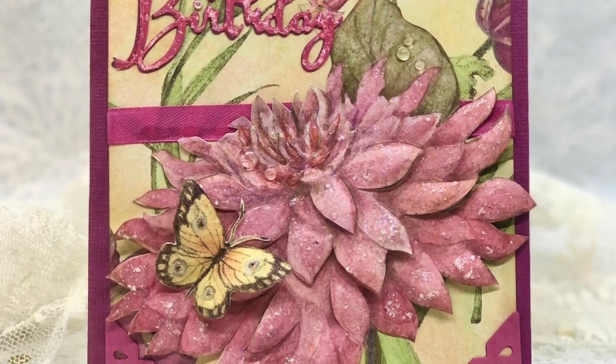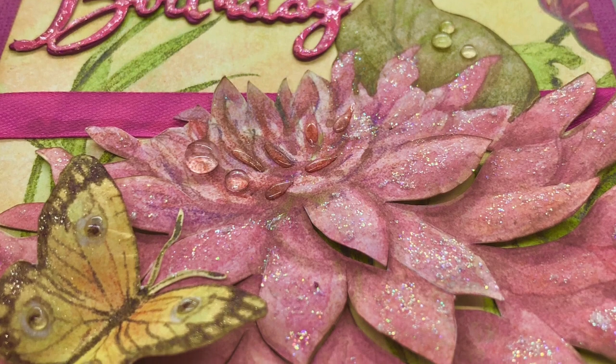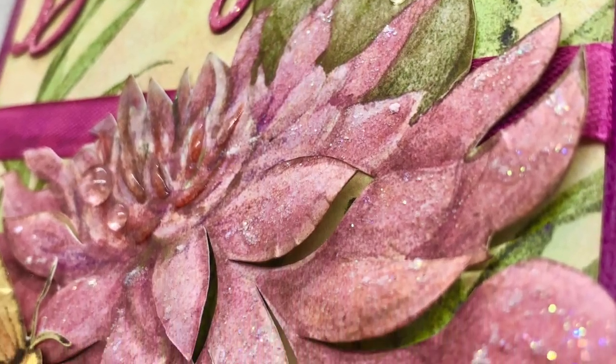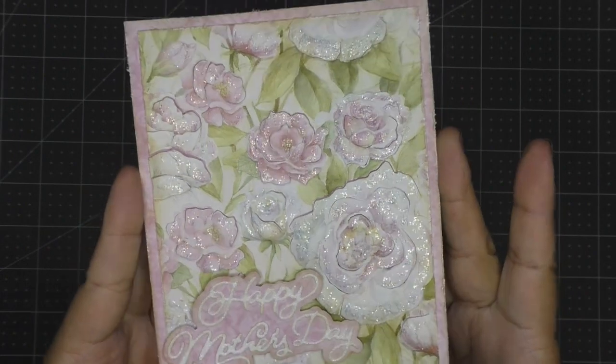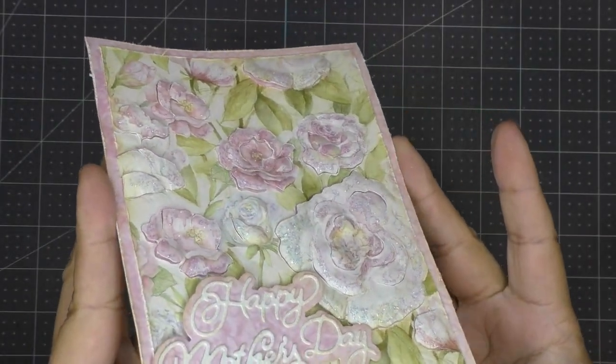I really do hope you get inspired by this! I want to share another card I made using this same technique — it's the image I showed at the beginning of the video. I did the same thing: cut, pop up, then glitter. I also added some Nuvo drops and crystal drops. And that brings this video to an end!